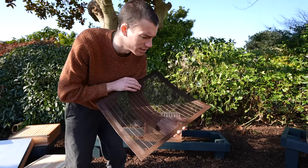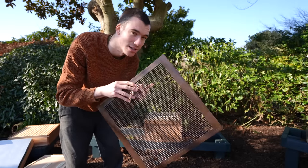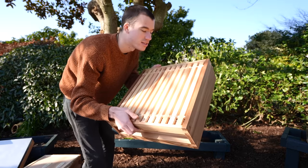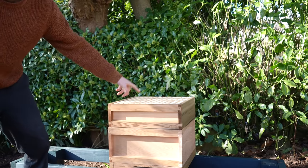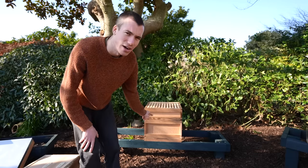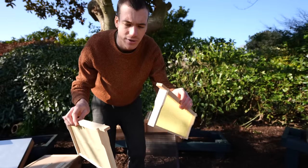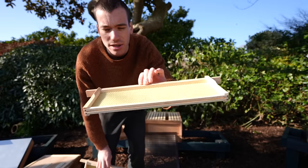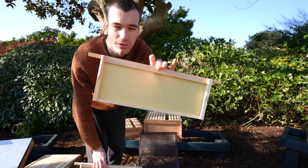Next goes on this funny-looking thing called a queen excluder. The worker bees can go through these little holes but the queen can't. You put this on top of the brood box so that when you have the honey supers on - the honey boxes where the bees store the honey - the queen can't get up through into the honey super and lay eggs in the honey section, because you don't really want baby bees inside your honey. The brood frame is larger than the honey frame, and having smaller honey frames means they're easier to carry when full.